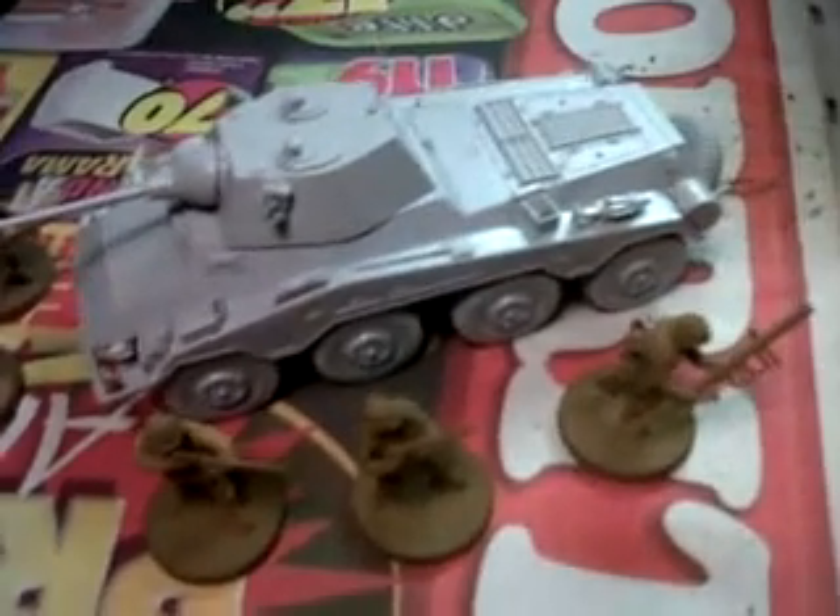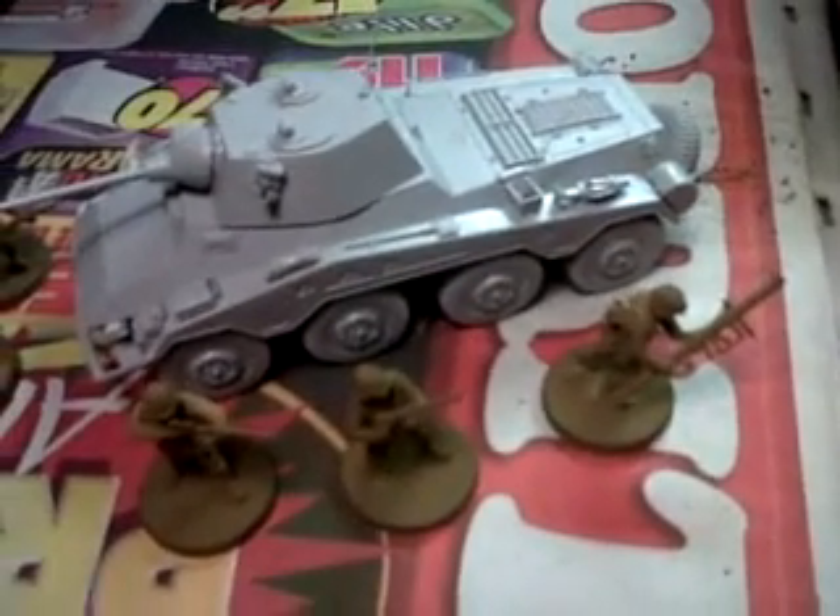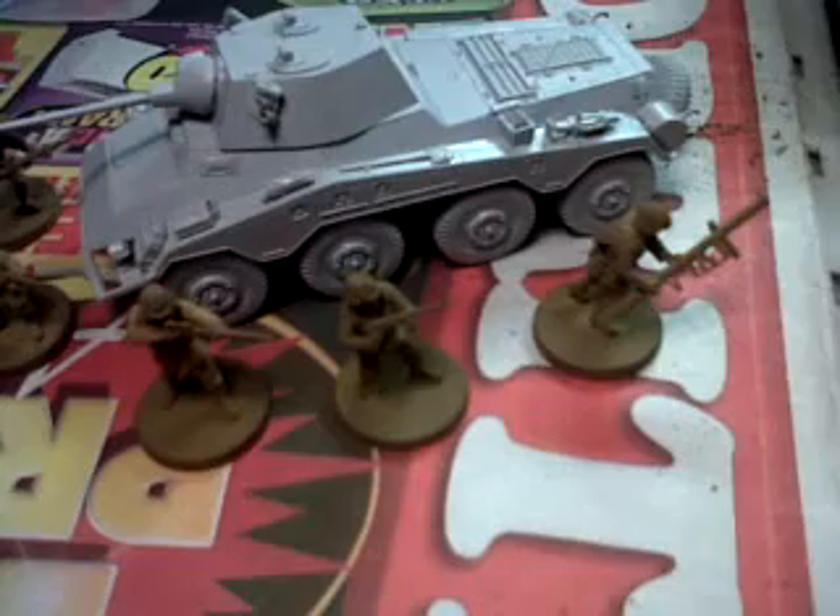Hello all. Just a quick video. I just finished doing this Puma. You can see the WarGames Factory German infantry for comparison. It looks pretty good for the scale.